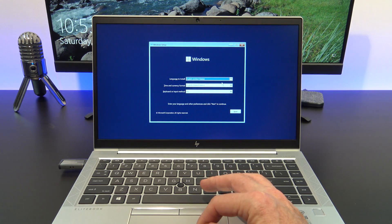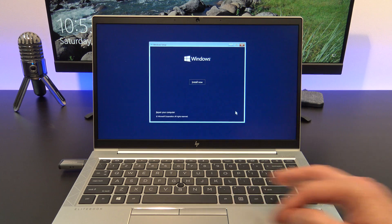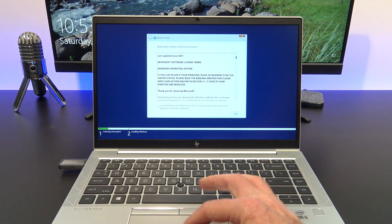You've made it this far. Select the country you are in. I am in Australia, so I will select Australia, but if you are in the US, just hit next. And then hit install now. Just accept the terms and click next.